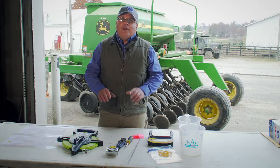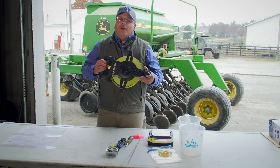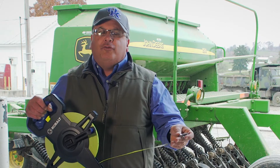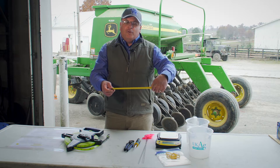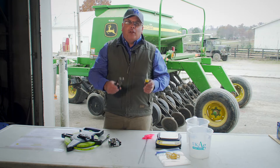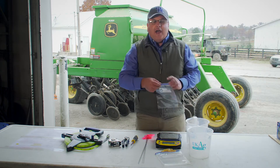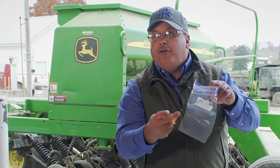The tools we'll need to calibrate the drill using this procedure include a tape measure. We'll use it to measure out 150 feet in the field along with flags to mark that distance, and to measure the circumference of the drive wheel if we use the stationary procedure. We also need the tape measure to measure the distance between disc openers, and a screwdriver and a pair of pliers to remove the seed tubes. The last thing we'll need is something to catch the seed — a simple Ziploc sandwich bag with a rubber band to hold it in place.